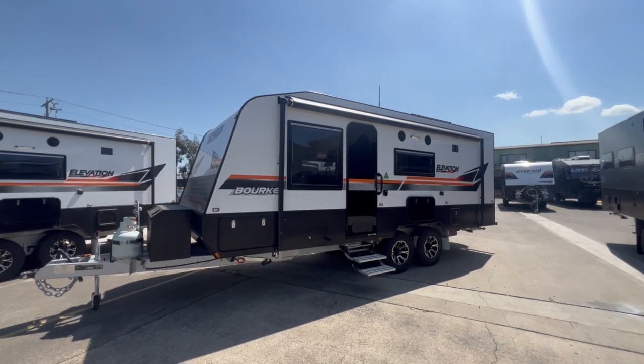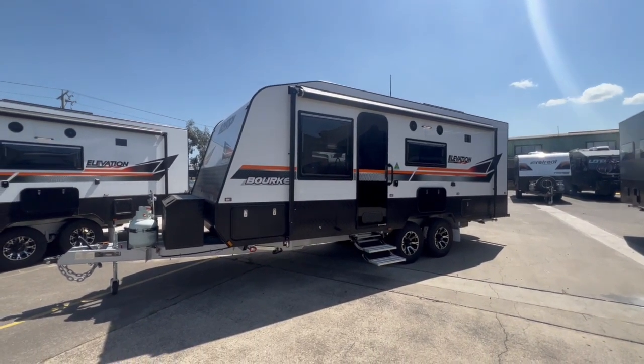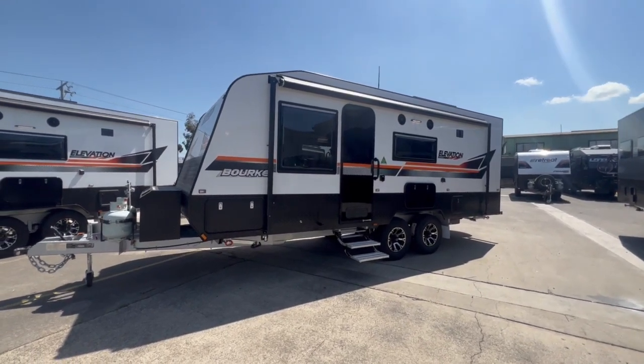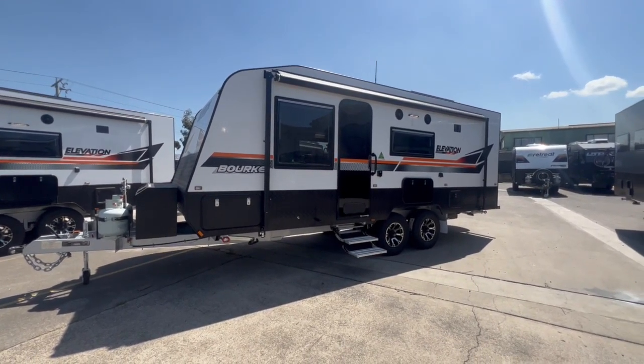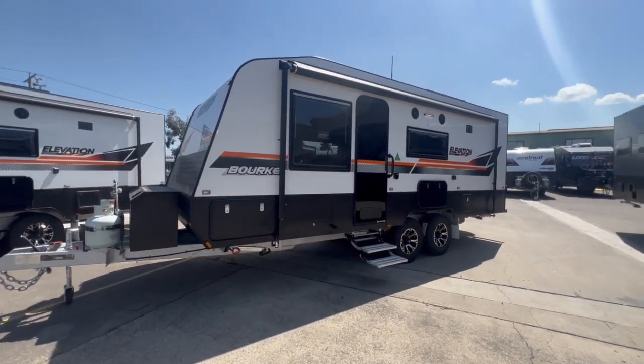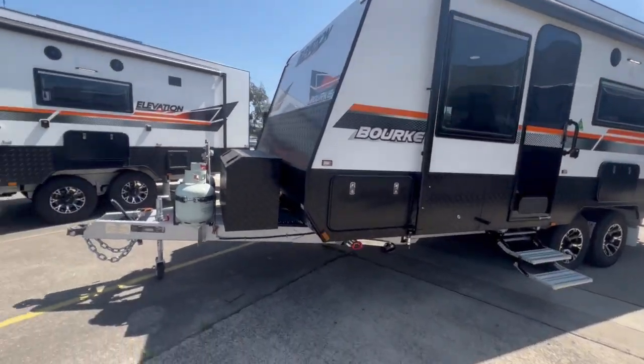Here we have the 2023 Elevation Burke. The Burke is a full semi-off-road caravan that you can take anywhere in Australia. The Elevation Burke comes with semi-off-road independent suspension, two solar panels, two batteries, a DO35 hitch, and a greywater tank.